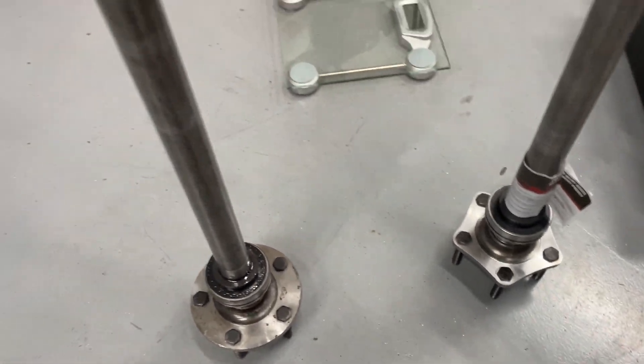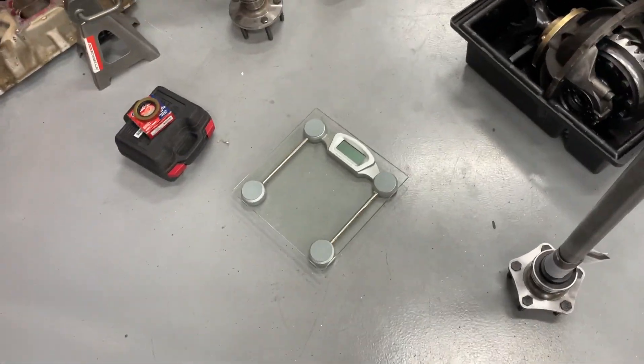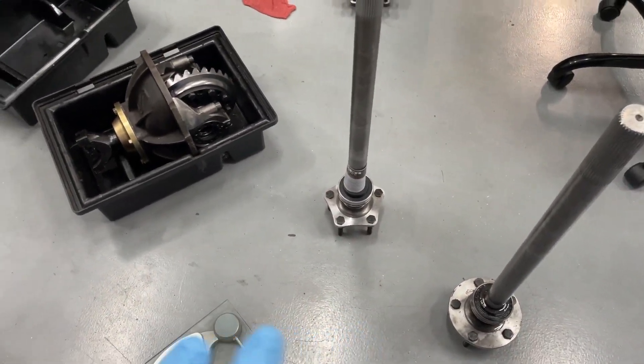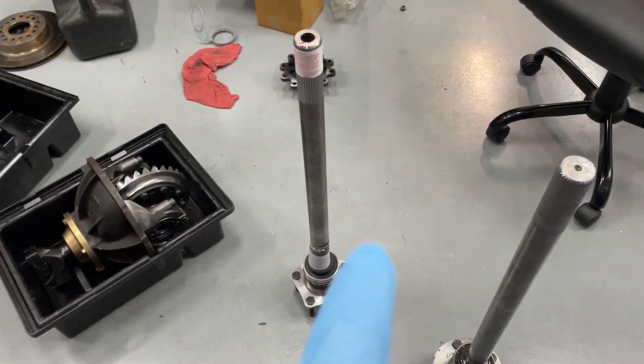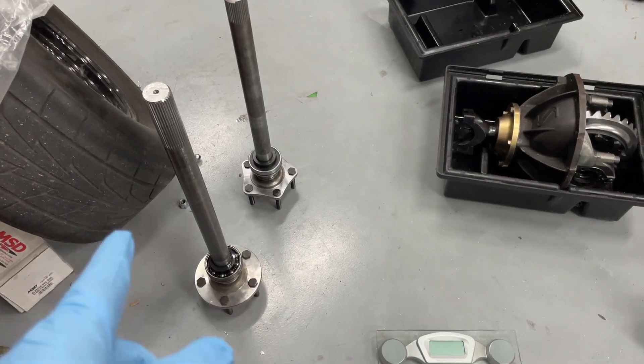The real question is: how much weight are you actually losing going from the standard one to this one? I got a scale here and I'm going to weigh them. Just for the record, most of you know Fords have two different lengths of axles — you're going to have a long one and a shorter one — so I'm going to weigh them both.